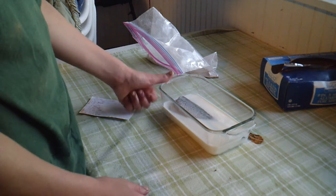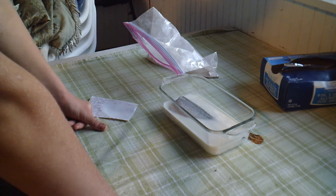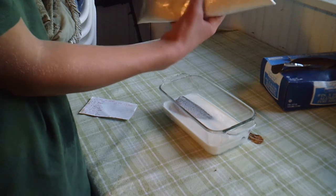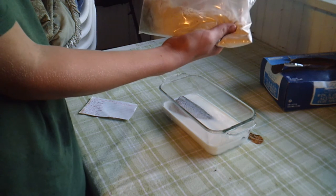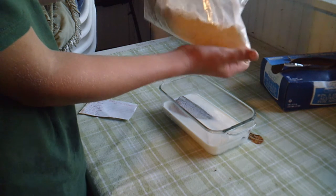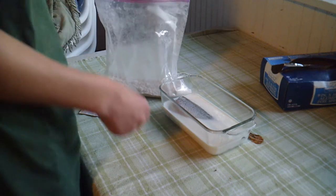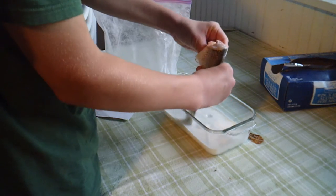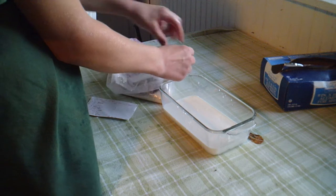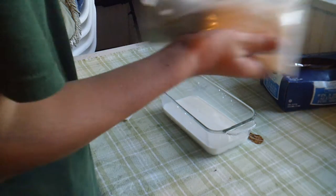I've put the bass in to soak in milk for 30 minutes on each side. Now I'm just going to put it into this bag which has flour and some seasonings in it — it has salt, thyme, basil, oregano, celery salt, black pepper, dried mustard, paprika, garlic salt, brown ginger, and white pepper. I'm going to try and get as much of that milk out as possible, pop it in, close the bag, and shake it up.